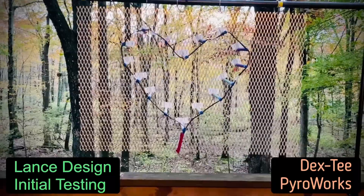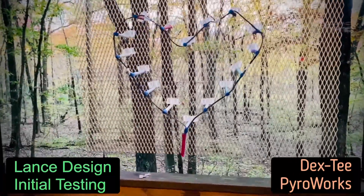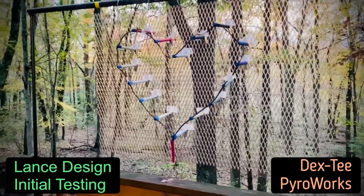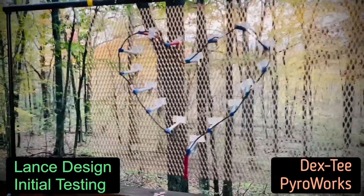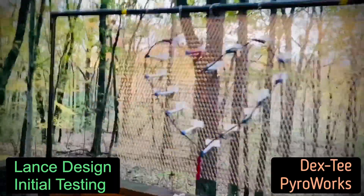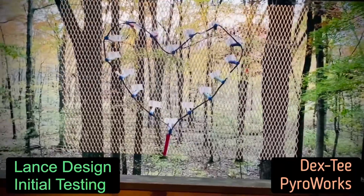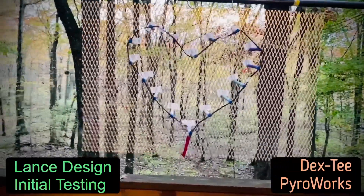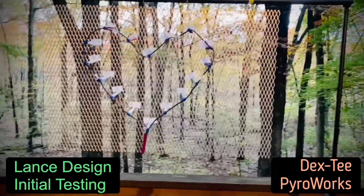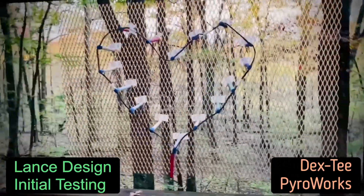Hey there pyro peeps, Dex here just checking out my new creation — a lance setup. A lot of older ways to do it use bamboo and plywood or some sort of OSB or boards, but I invested in this flat aluminum expanded metal grating. I have three other ones so I can make them long or tall or whatever — very modular, I can connect them together.